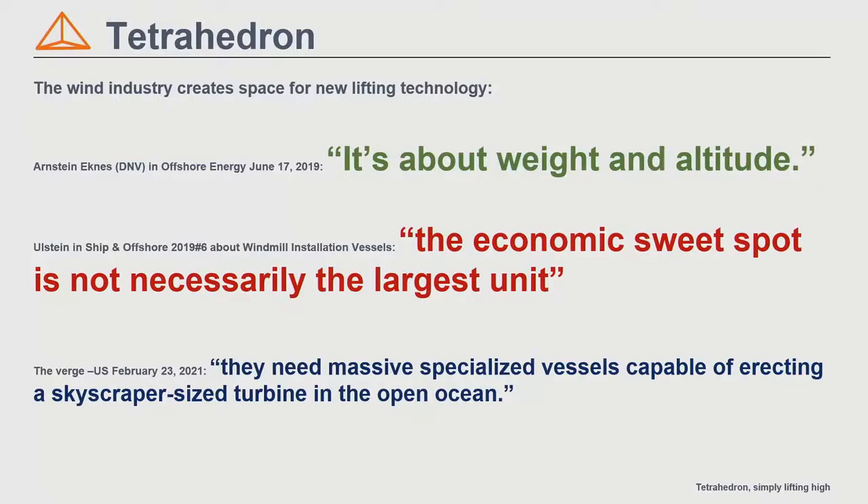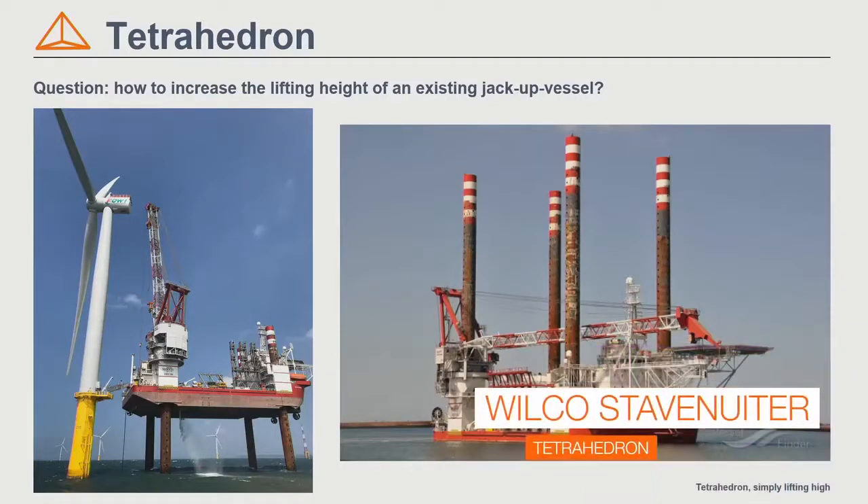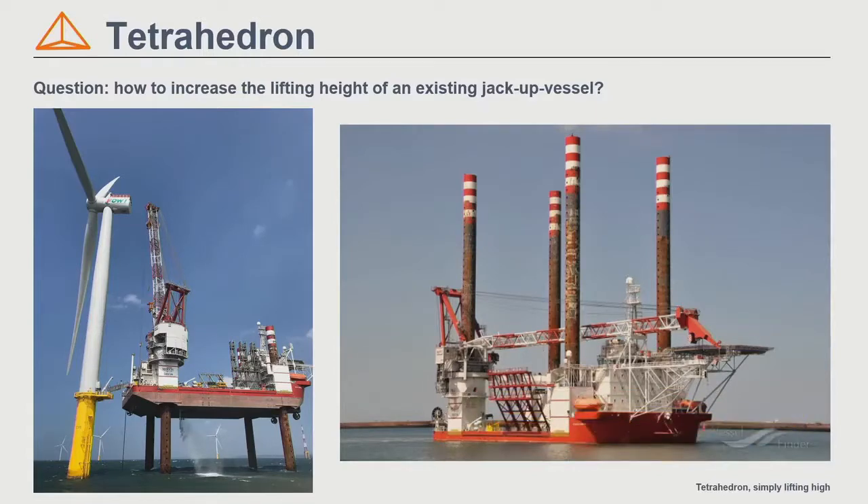For offshore wind turbine installation, you need to lift very high, but you don't need the horizontal reach so much. If you look at the types of cranes used right now, these are cranes that were developed for the oil and gas construction industry. Here you see that crane on a Jacob vessel, and on the right photo, you see that the crane is using the full length of the existing Jacob vessel.